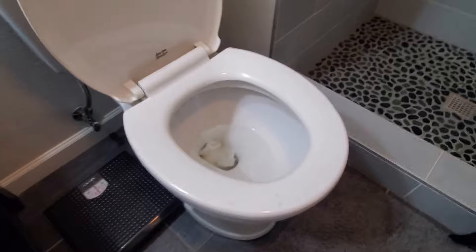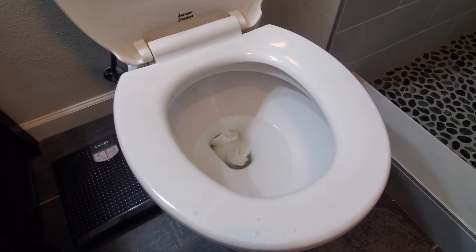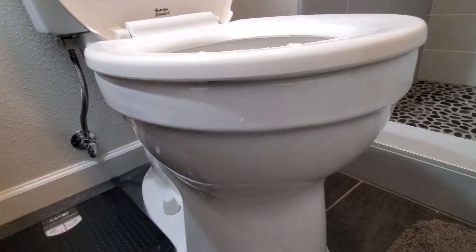All right, as you can see, my toilet is clogged up. Every time I go to flush, the water fills back up and almost overflows out through the sides. So I don't want that to happen.